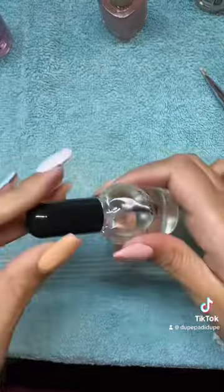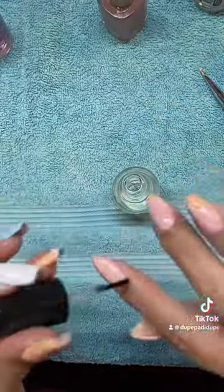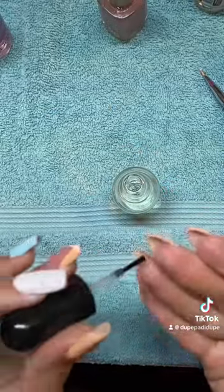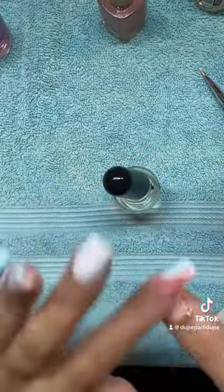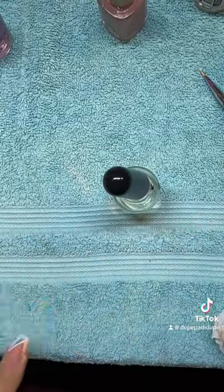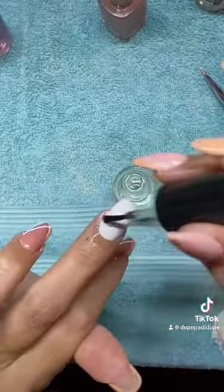Then I go through and cover all the top-coated nails with cuticle oil. This helps create a slippery top coat surface so that if I accidentally bump into something it's just a matter of swiping the oil off — it does not ruin the top coat. This is a great trick if you've not tried it; I'd highly recommend it.